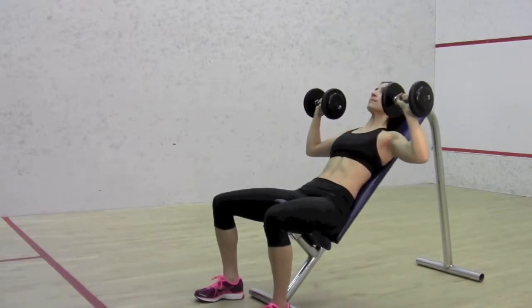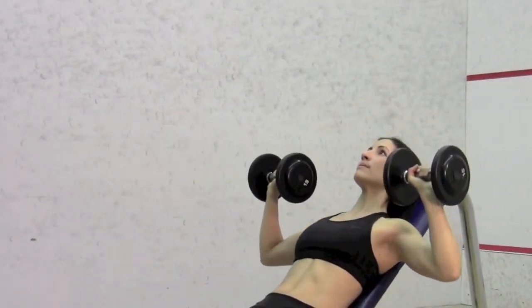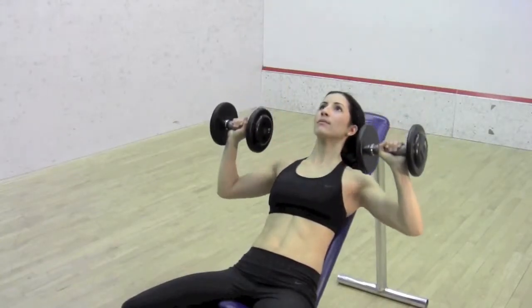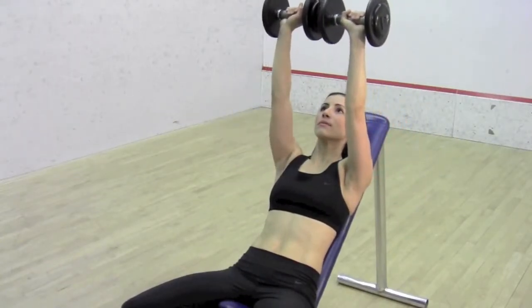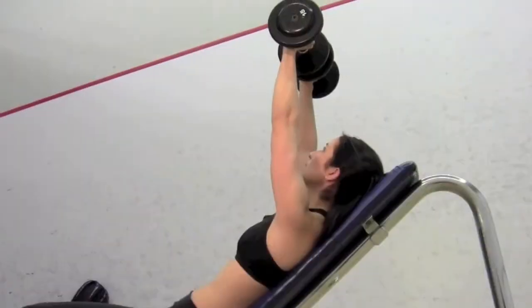Under control, bring the dumbbells back down to the starting position while inhaling. Key Notes: Maintain a rhythm of one count up and two to three counts down. Remember to engage and squeeze the abdominals to provide posture and support.